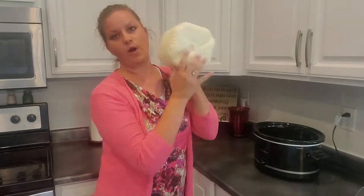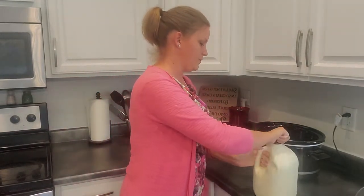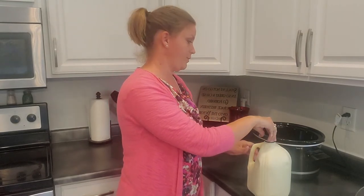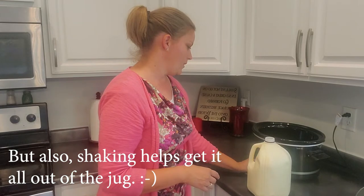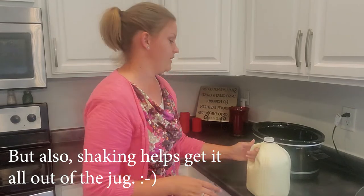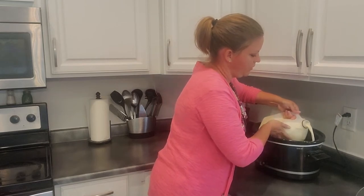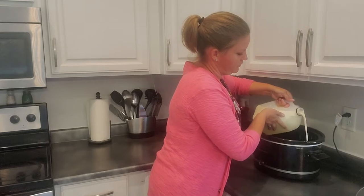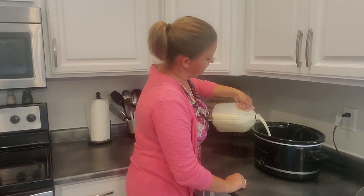The first step if you're using raw milk is to shake it. You want to make sure the cream is distributed — though honestly that doesn't really matter too much, because once it gets in the crock pot it will separate on its own. You won't have the hard separation you get when milk sits for several hours. Turn the crock pot to low, and dump the milk in — try not to make a mess.